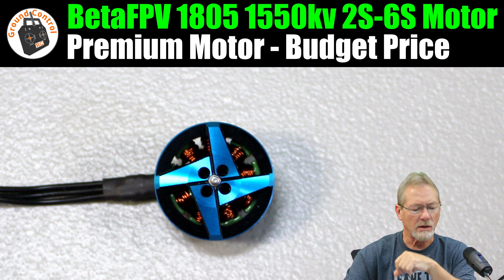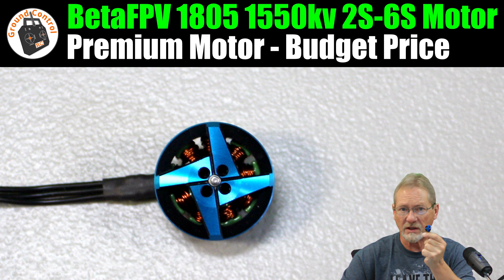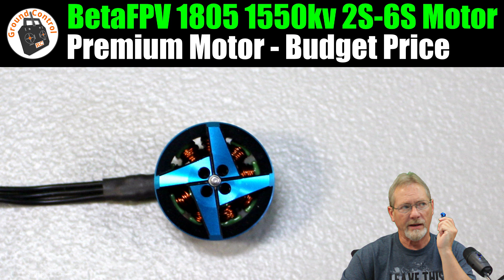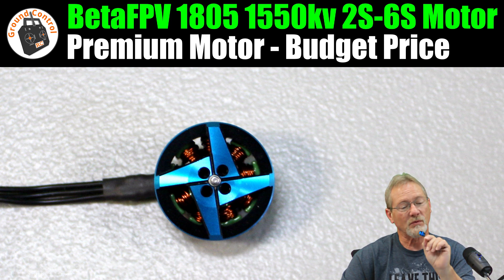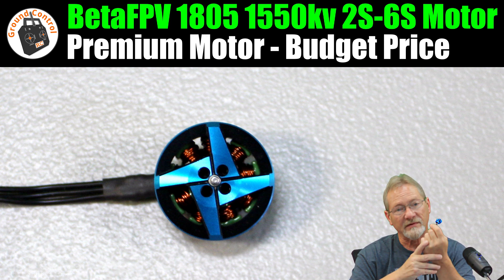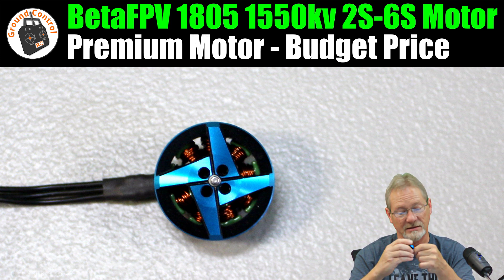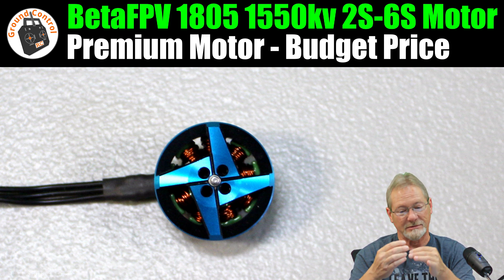I'll have links in the show notes to the single and four-pack of the 1805 1550KV (rated 2S–6S), as well as the single and four-pack of the 2550KV version. I'll also have links to the BetaFPV 2004 3000KV motors. I can't say enough about these motors — I'm sure the 1805 1550KV and 2550KV are going to be absolutely fantastic as well. If you've never tried a BetaFPV motor, try one out — they are very high quality.